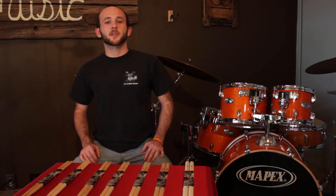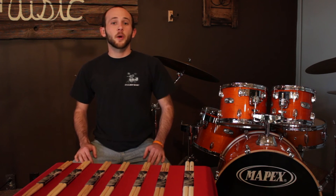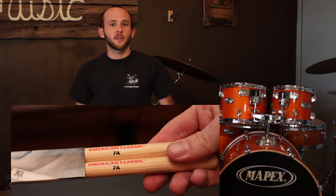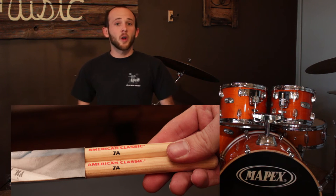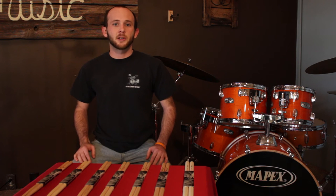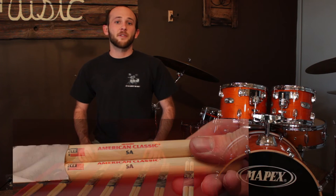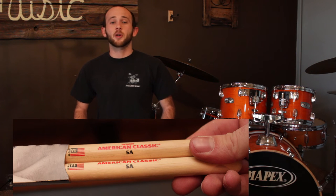One of the first questions I get asked by students is, hey Hunter, which stick should I be using? The first aspect I always bring up is size. For younger students, I pick the Vic Firth 7A — it's a little bit smaller in diameter, a little shorter, and a little easier for them to manage. If the student happens to be a little bit older, I'll go with the Vic Firth 5A, which is a little bit longer and the diameter is a little wider.